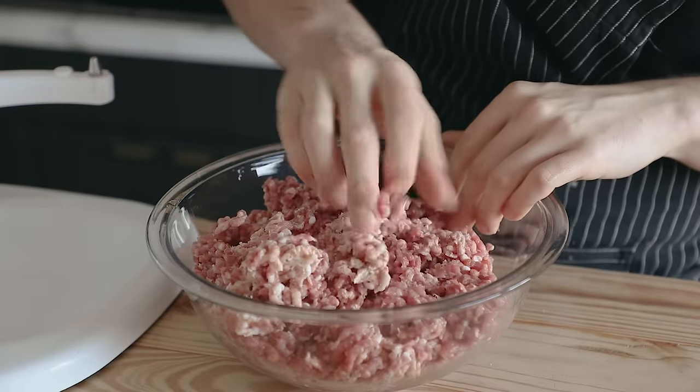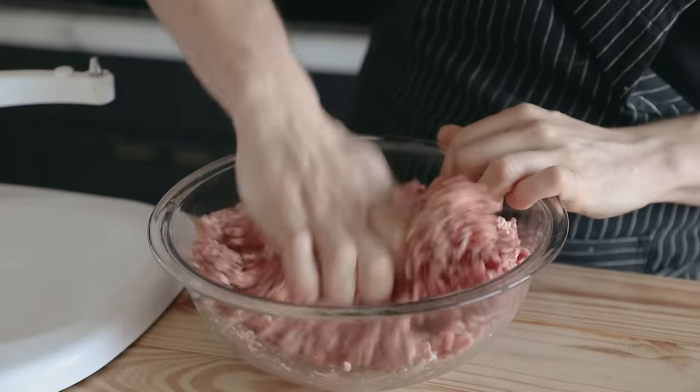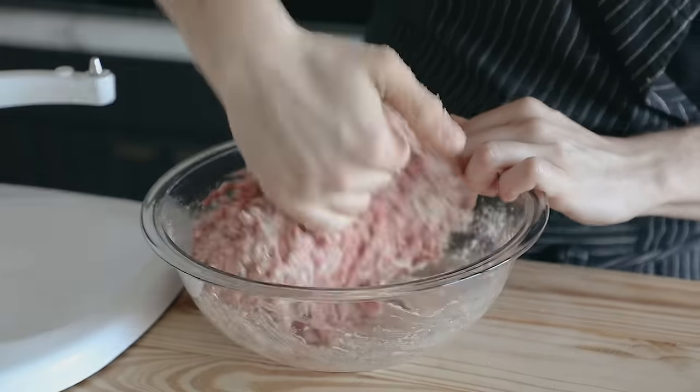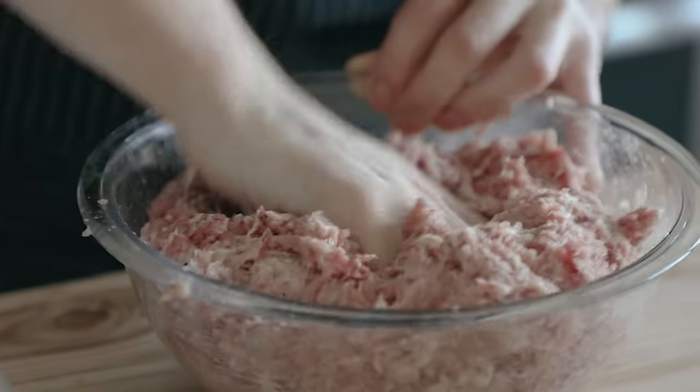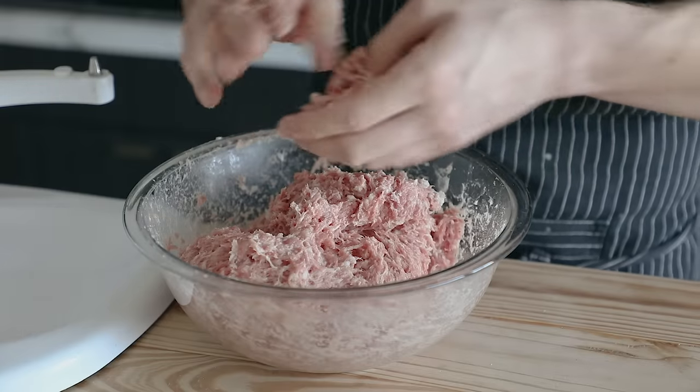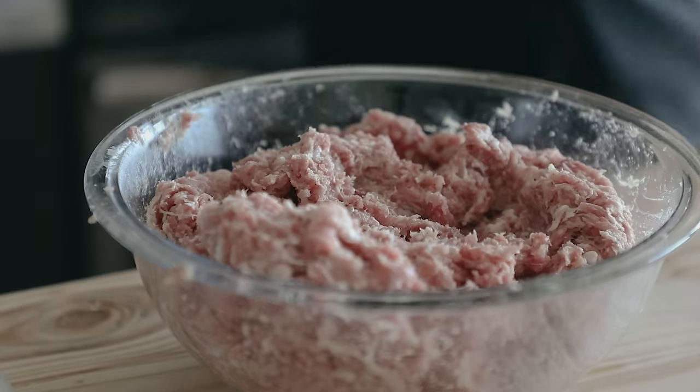Once you're ready to stuff that ground meat, the first thing you need to do is emulsify that meat and fat together. Just knead it like a piece of dough, going back and forth — just like working with bread. Do that a few times until you can see the fat is beginning to mix with the meat and it's not quite so separate anymore.